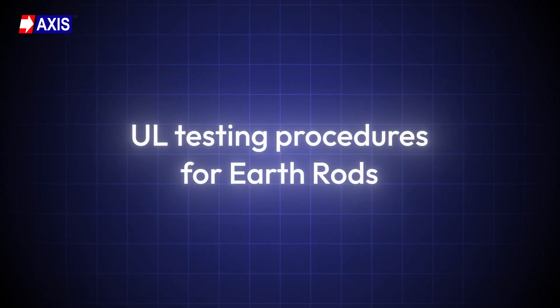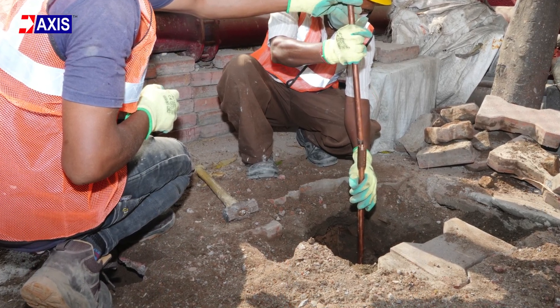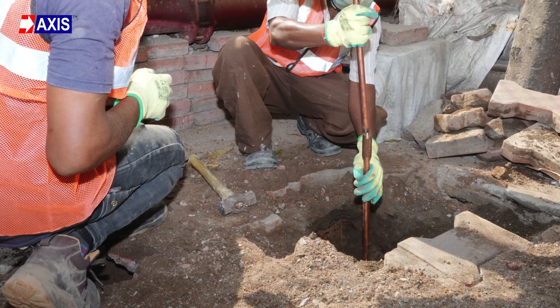Now let's understand the UL testing procedures for earth rods. The earth rod is an electrode that is buried directly in the ground to facilitate the flow of fault currents. Electrical resistivity, corrosion resistance, mechanical strength and conductivity are some prominent electrical properties which are essential for earth rods. The UL standard ensures that these properties are tested and electrical safety is maintained, so let's understand them in detail.